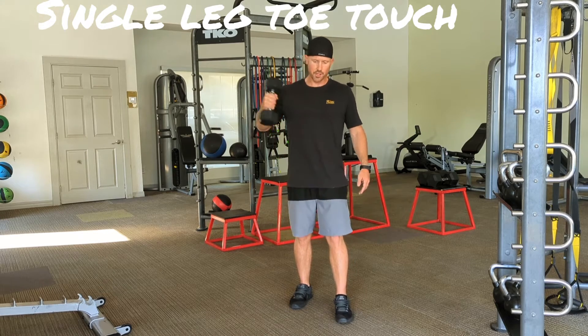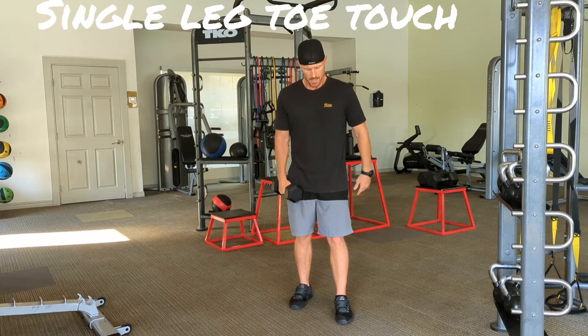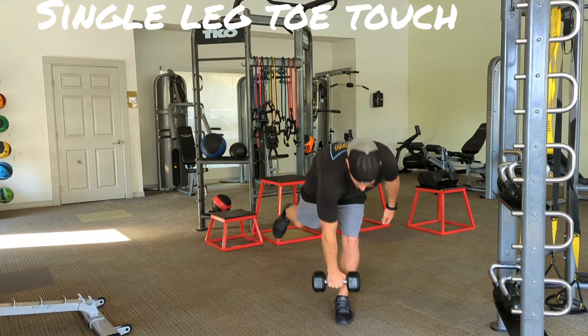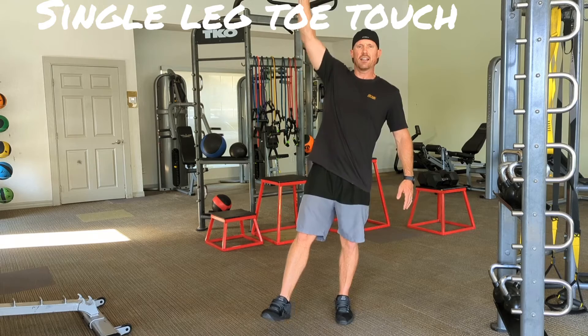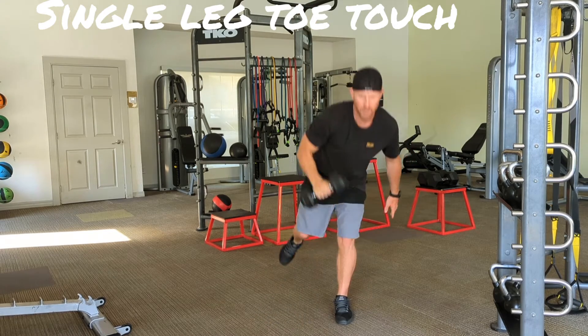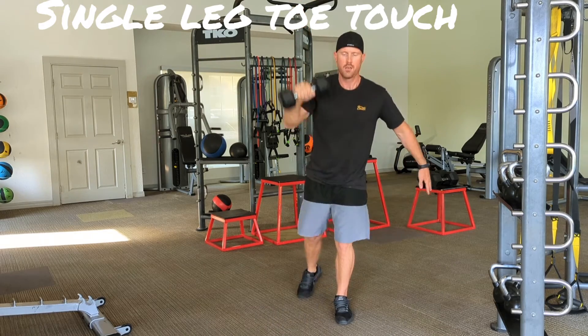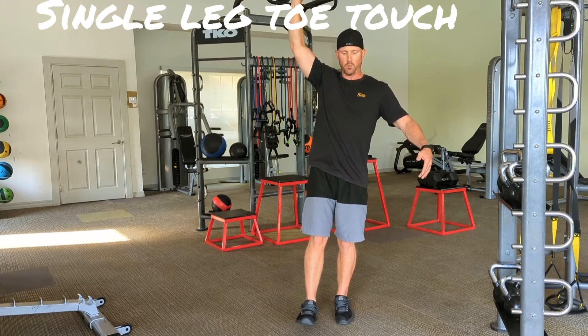So what you're going to do, you're going to reach across your body to challenge your body even more, crossing the midline. You take a single dumbbell — you can hold them on both sides, but you're just going to toe touch with a single one. You're going to touch the toe. I like to come out like this to make it a little more challenging — so down, up. You can go straight back; you'll find a position that works for you.